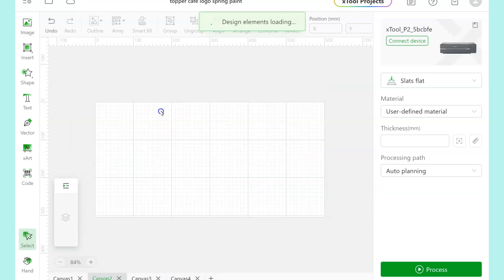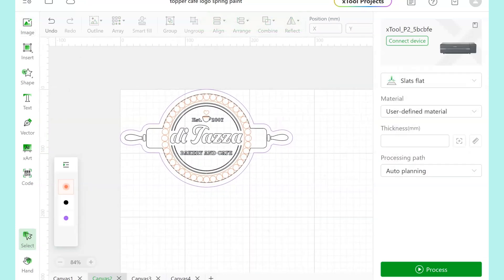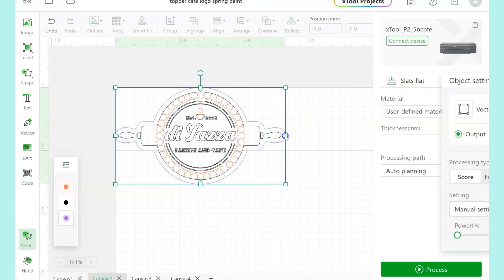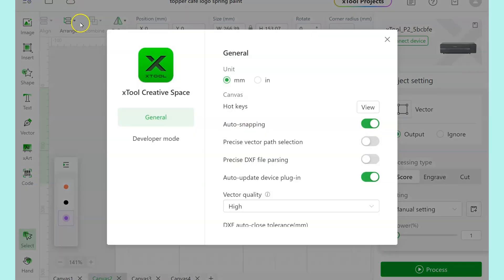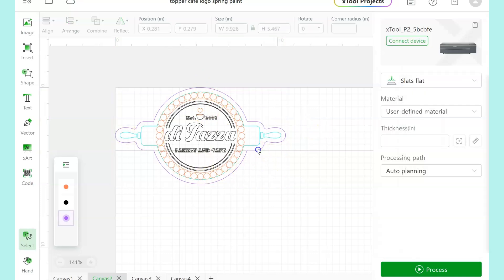Bring it here into Xtool Creative Space. I'm using the Xtool P2 because that is the CO2 laser that is going to be able to cut all colors and transparencies of acrylic. My sign is going to be 10 inches wide total, and once I have that sized, I can start separating out all of these different layers.